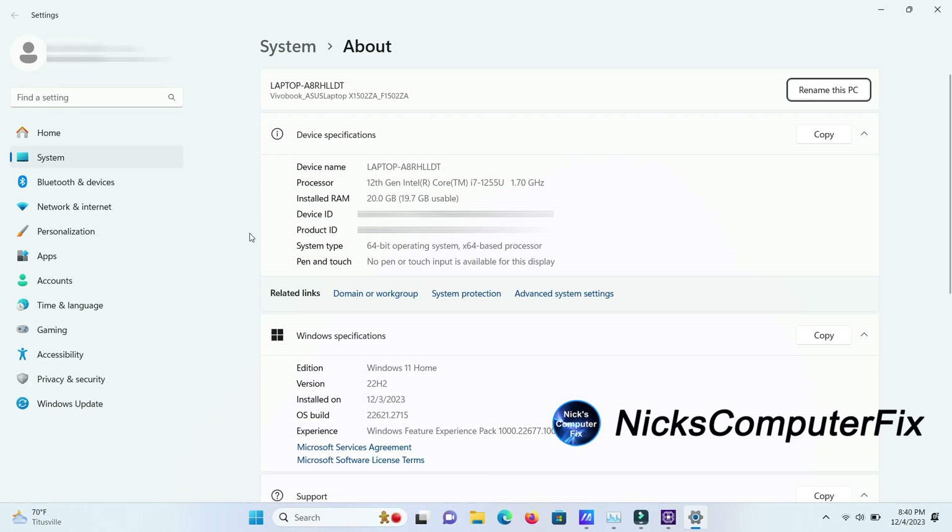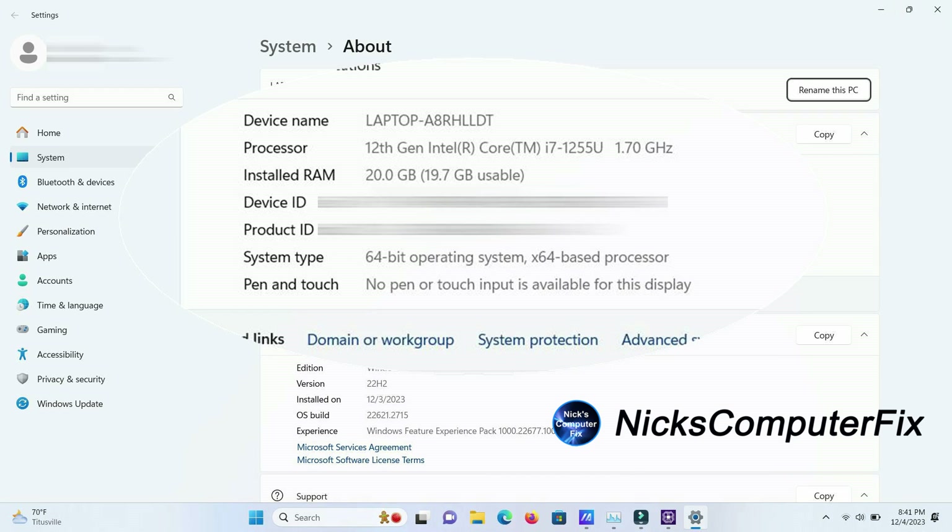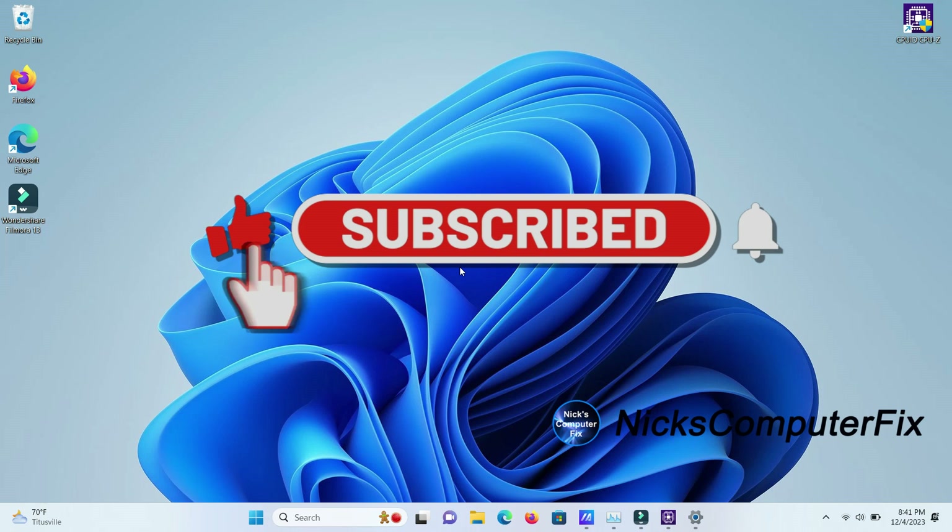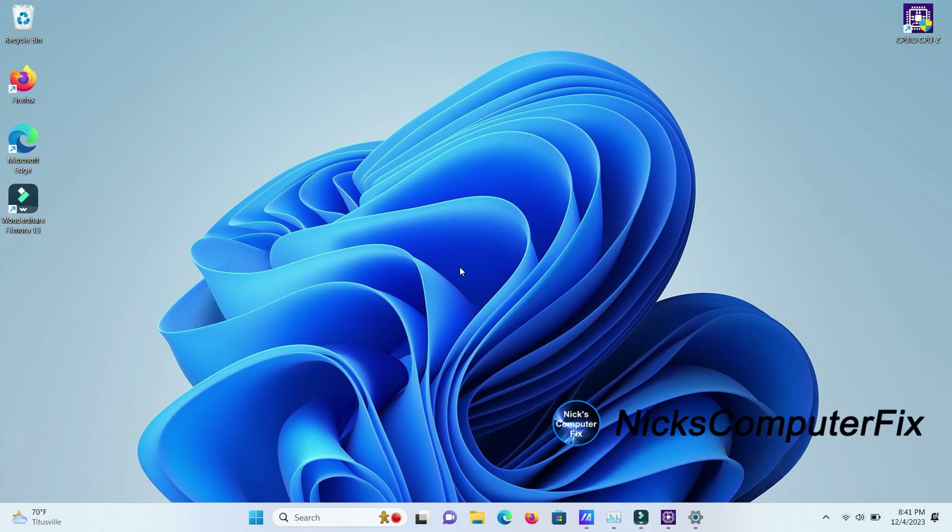There's also a second method to verify: go to System Info in Settings and you can see it shows 20 gigabytes installed RAM with 19.7 gigabytes usable — so we're good to go. That's how simple it was to install RAM. Be sure to subscribe, it's appreciated, and that's the end of this video — have a great day or a great night.